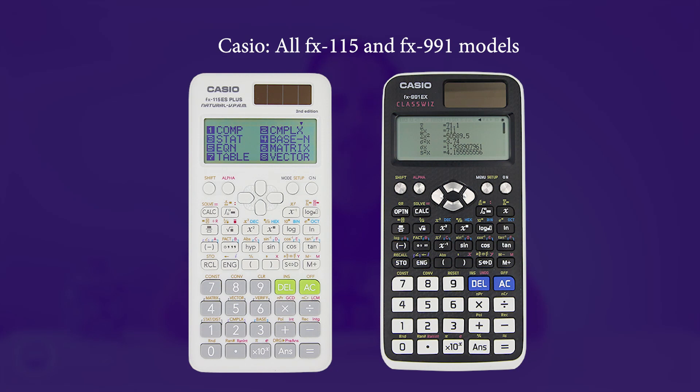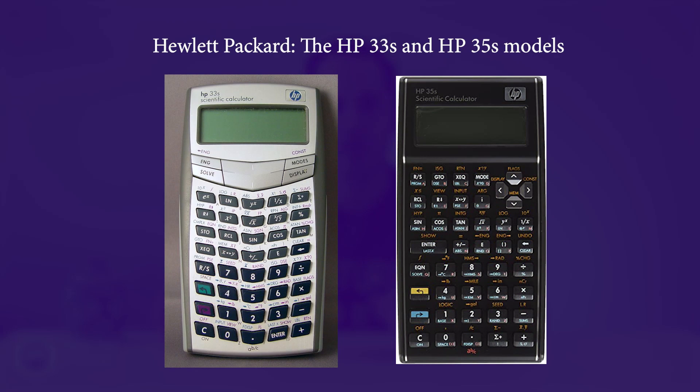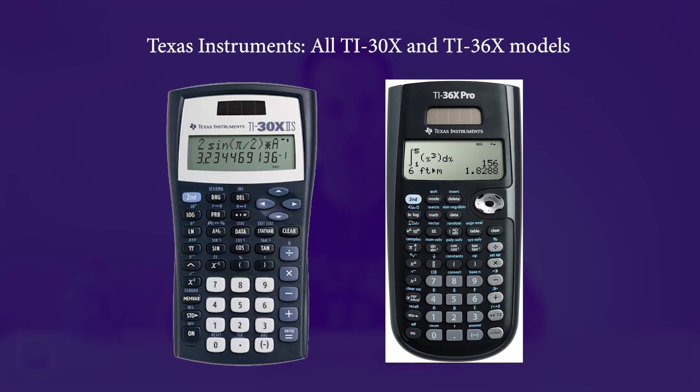Please note that the list of approved calculators is reviewed annually — every single year they look at it and consider changing it. The following calculator models are the only ones acceptable for use during the 2021 exams, as of the publication of this video: all Casio FX-115 and FX-991 models; any Casio calculator must have FX-115 or FX-991 in its model name. Hewlett Packard HP-33S and HP-35S models are permitted, but no others. Texas Instruments: all TI-30X and TI-36X models are permitted.